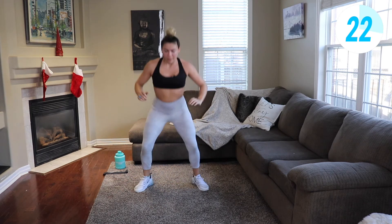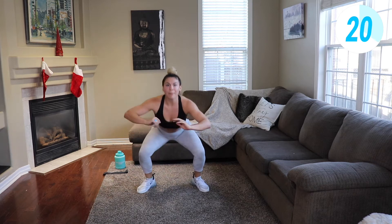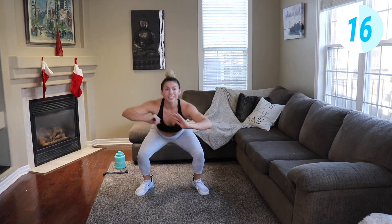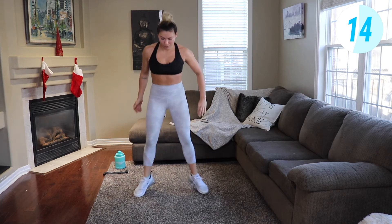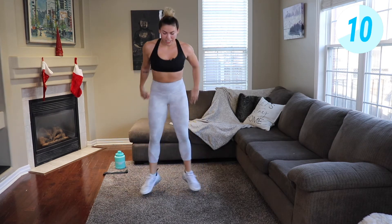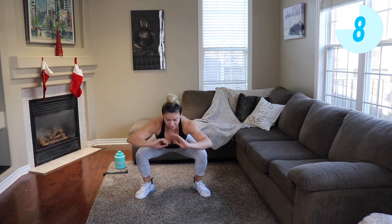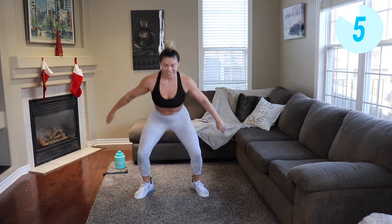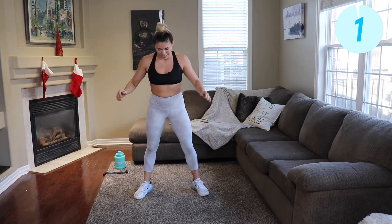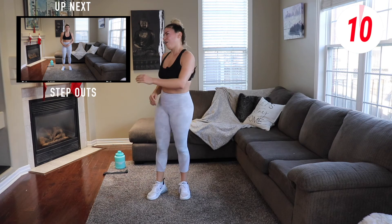Half a minute of work left, that's it. Explosive jump, clicking those heels together, right back down. Push through the burn. Ten seconds, come on.